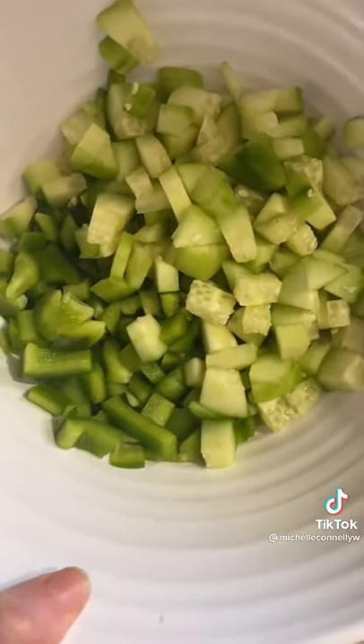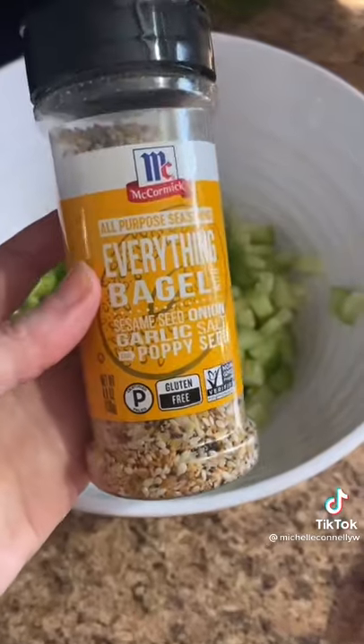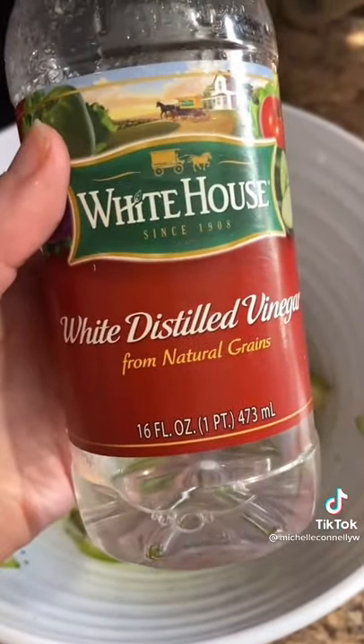We're gonna chop up a green pepper and some cucumber, some olive oil, everything bagel seasoning, paprika, and some garlic powder. I also threw in a little splash of vinegar. Mix, and then throw in some hard-boiled eggs and some pepperoncini peppers.